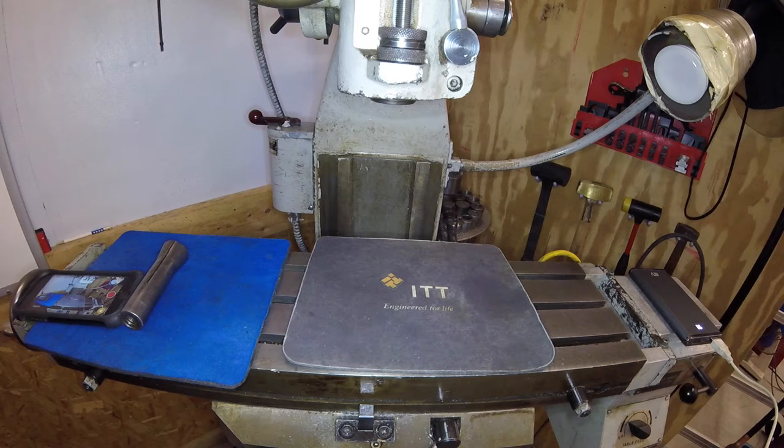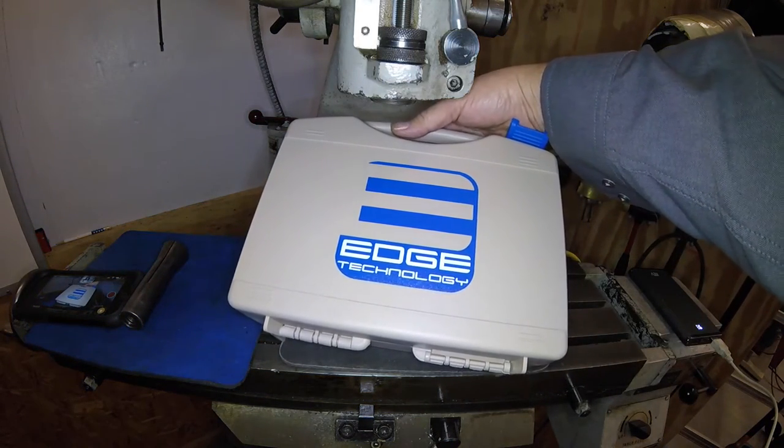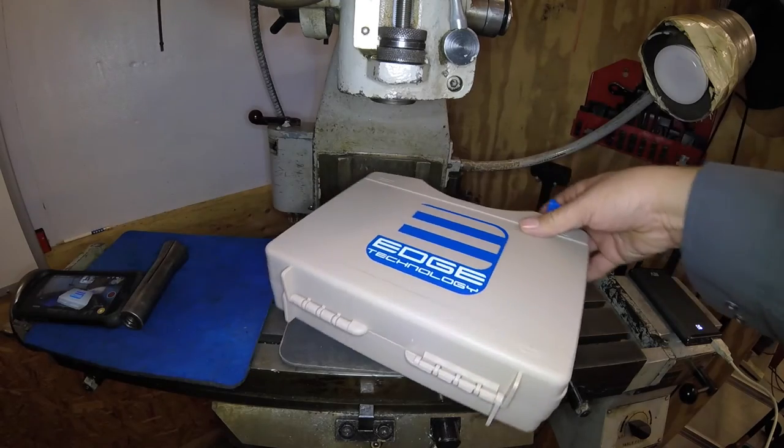I recently did a video on a method that my neighbors showed me on how to tram the head of my mill using a coaxial center indicator and a 1-2-3 block. I've been working with the mill a little bit more than I normally do, and so I decided to splurge and get a ProTram from Edge Technologies. There are a couple of videos out there on how to use this, but not a lot, so I figured I'd show this particular model that I just bought.